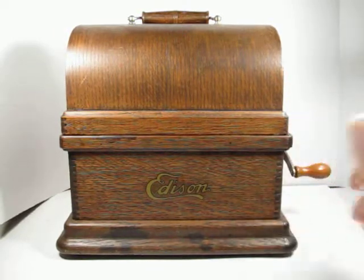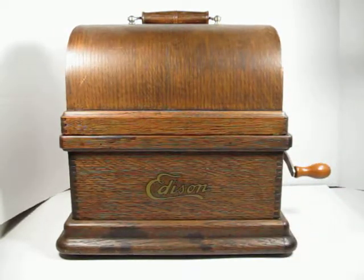So that's a look at this Edison Fireside. I believe this was the Model A version that had the 2-4 gearing.